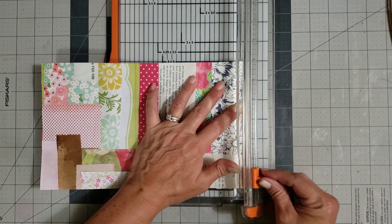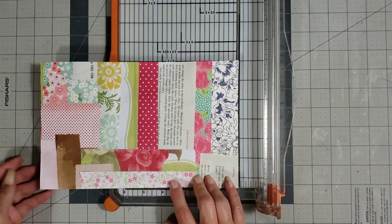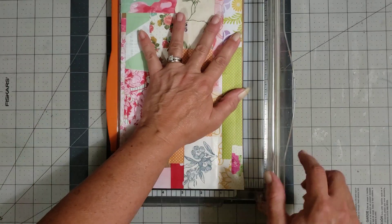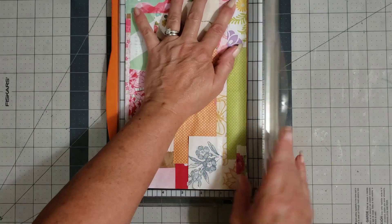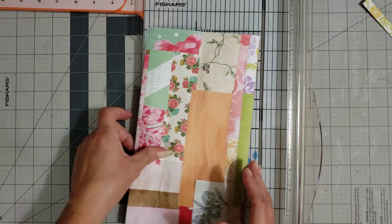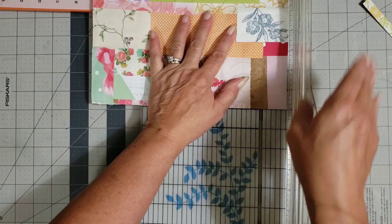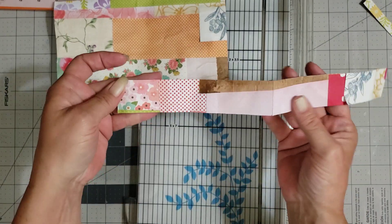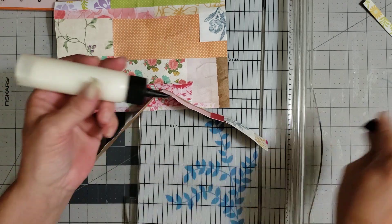I so need a new trimmer — I just have not been willing to spend the money on it lately with trying to fix cars and all that. Now I'm bringing this to the six-inch mark because I want this to be six inches wide — it's going to be a nine-by-six journal. Then I'm trimming at nine inches. If you have pieces that you trim off that are bigger pieces, don't throw them away because you can use them.